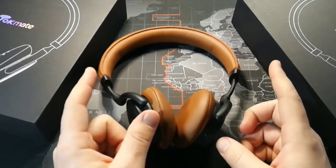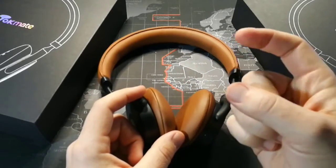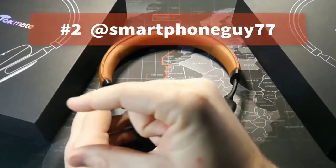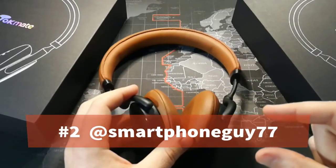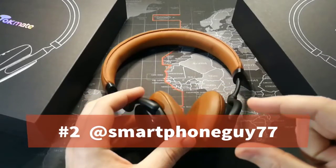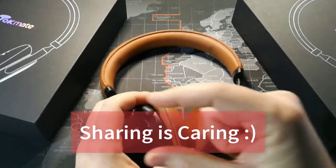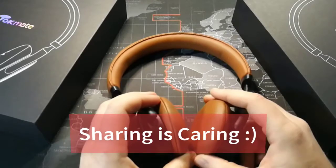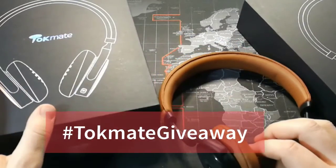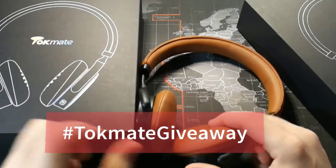If you want to win this giveaway, there are three things you need to do. Number one: subscribe to the channel — hit that little button. Number two: follow me on Twitter at SmartphoneGuy77. And number three: share this video on Twitter or Facebook with the hashtag TalkMateGiveaway. I'll put that on screen — hashtag TalkMateGiveaway.